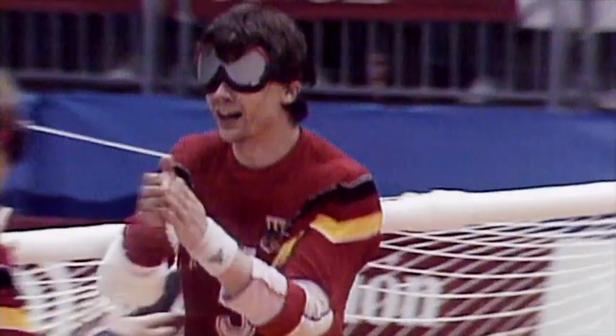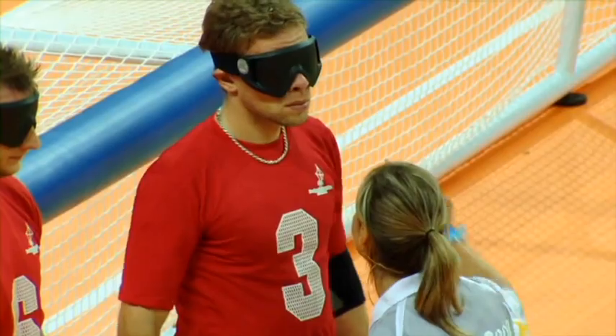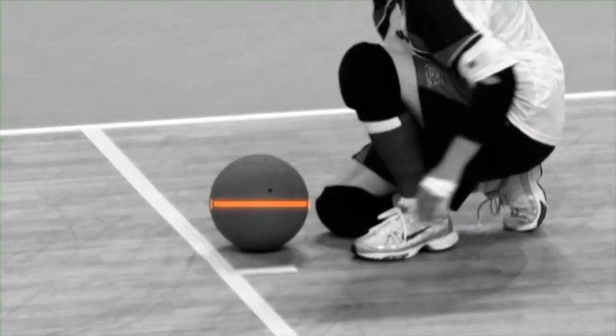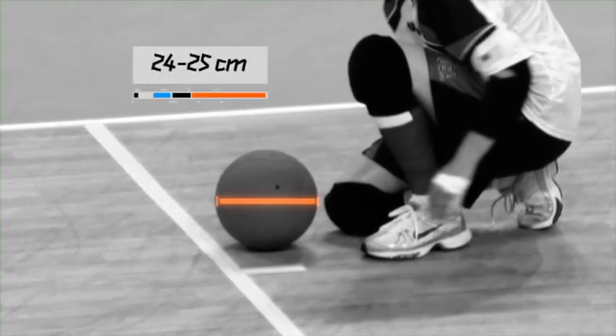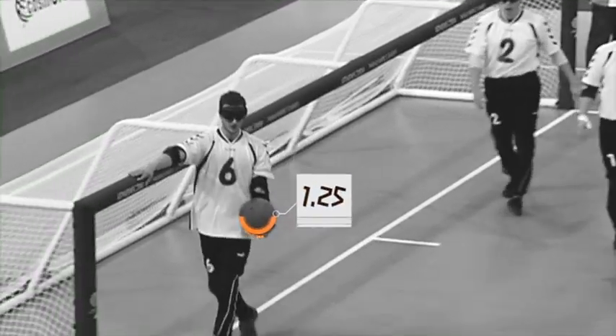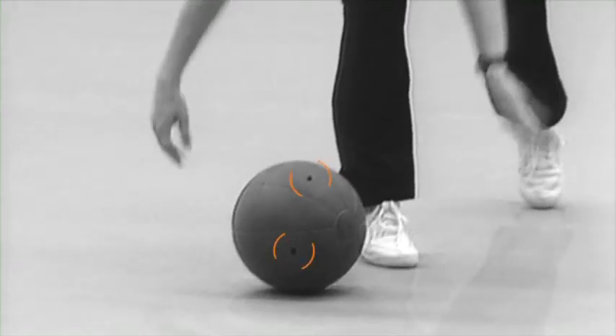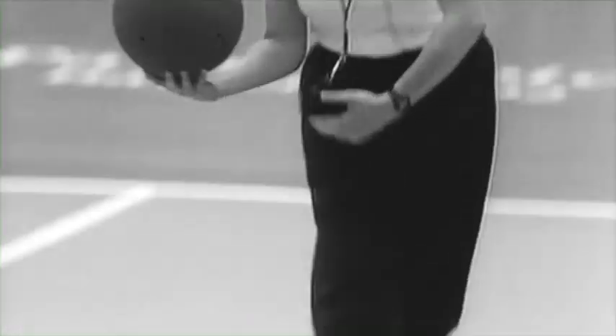Players must wear eye shades and must not touch them at any time unless agreed by the referee. The ball measures 24 to 25 centimetres in diameter and weighs 1.25 kilograms. It is made of hard, natural rubber but with holes that allow the sound of the bells inside to be heard as the ball moves.